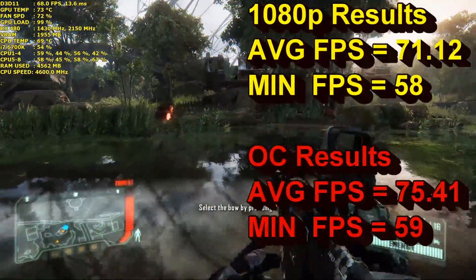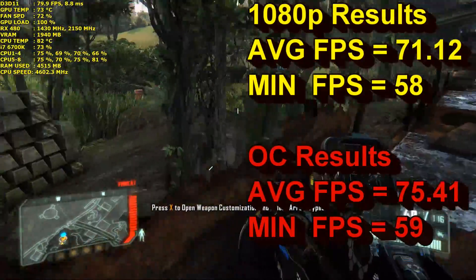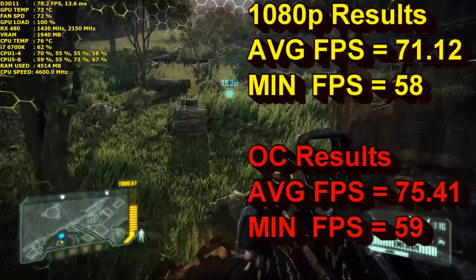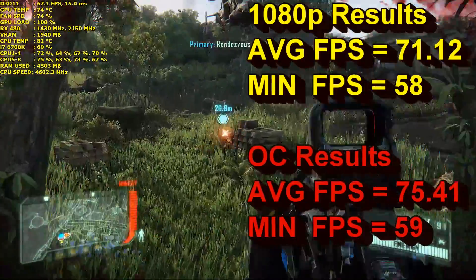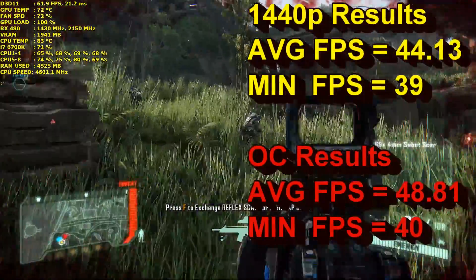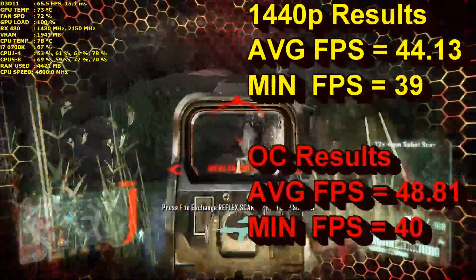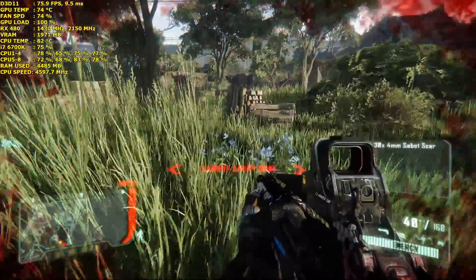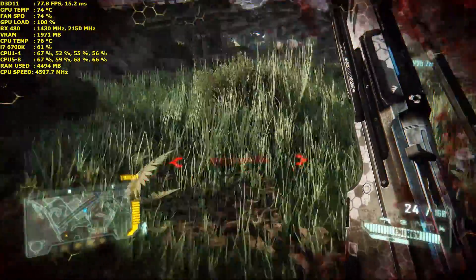That was a look at Crysis 3. At 1080p, the RX 480 at stock clocks averaged 71.1 FPS with a minimum of 58. Overclocked, I gained an additional 4 FPS, pushing it to 75.4 average and 59 minimum. At 1440p at stock, it averaged 44.13 FPS with a minimum of 39. With the overclock, that bumped up to 48 FPS average with a minimum of 40. It performs very well at 1080p and is definitely playable at 1440p, though Crysis is a demanding title.